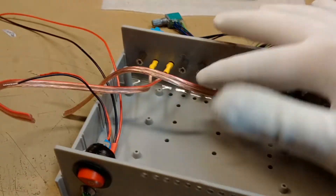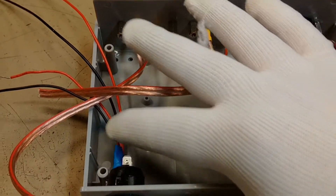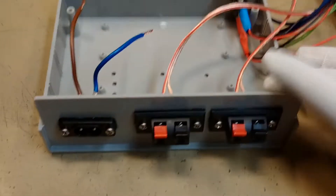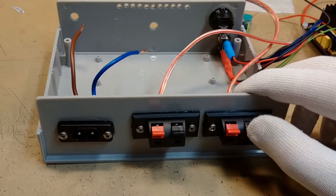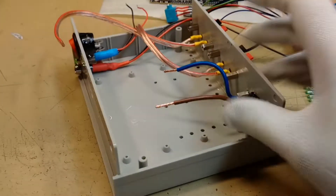Everything goes inside. Cables are already soldered and isolated — it's heat shrink tube. At the bottom side there is speaker terminals and the mains port.